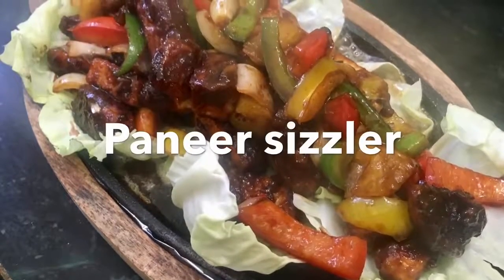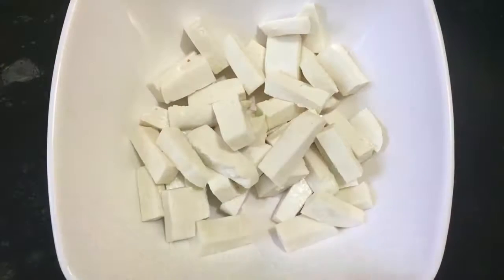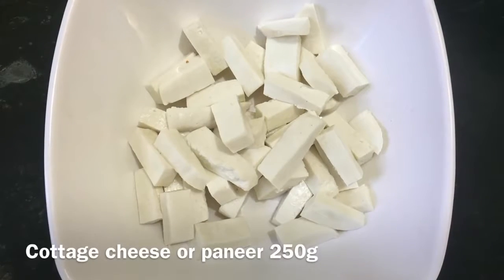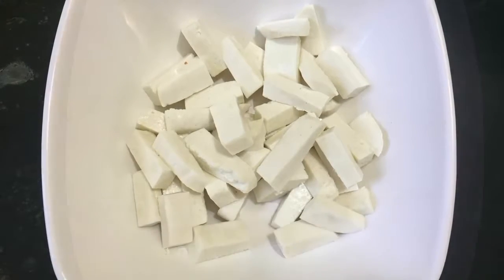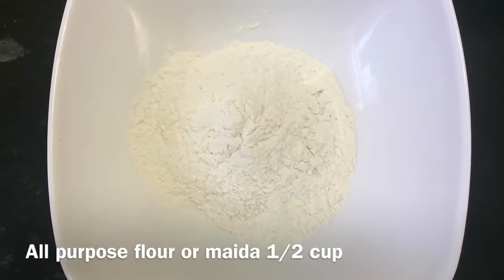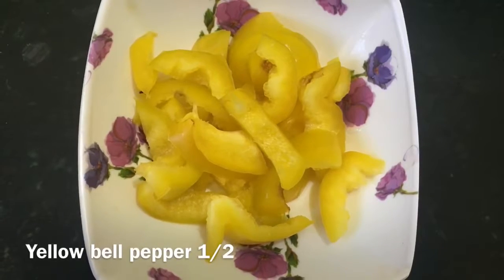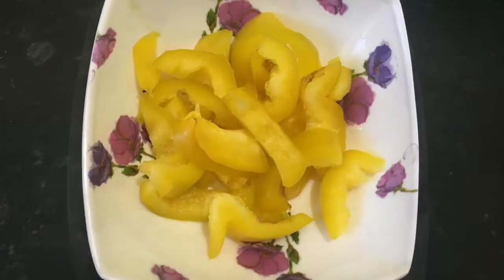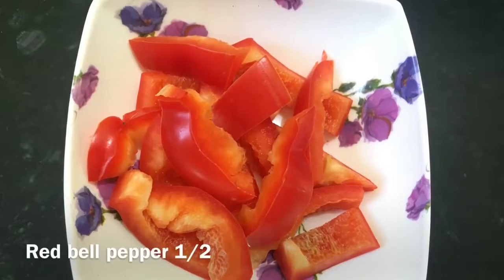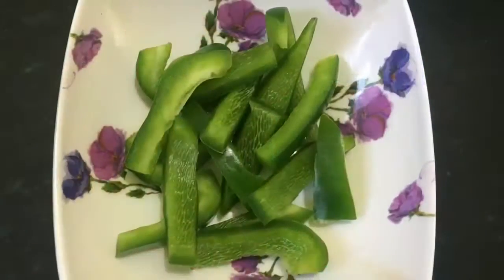For preparing paneer sizzler, the things we require are 250 grams of paneer or cottage cheese, half a cup of maida or all-purpose flour, yellow bell pepper de-seeded and cut in half, red bell pepper de-seeded and cut, and green bell pepper half.